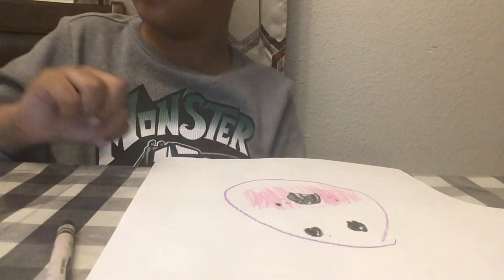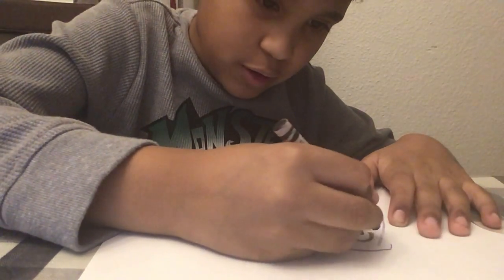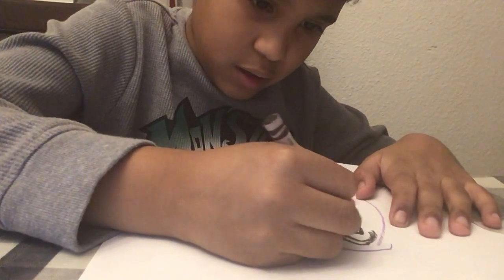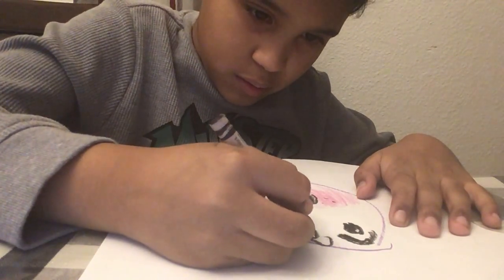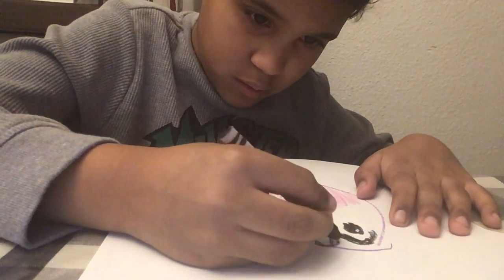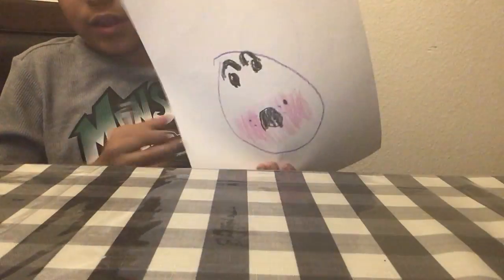Next thing you're going to do, you're going to add his eyebrows. It's really, really easy. Now it needs to be like this, kind of like a confused face.